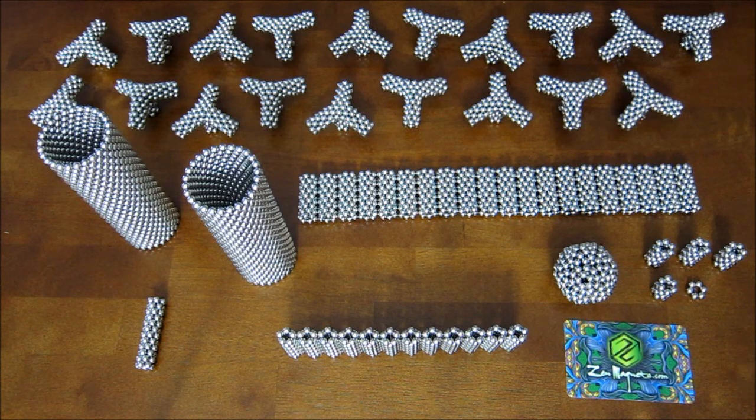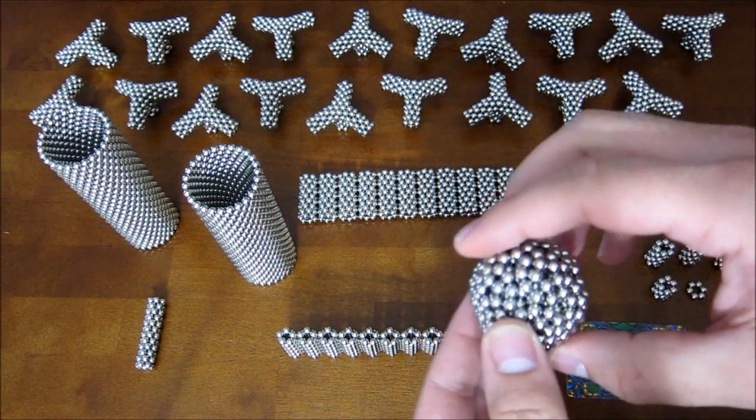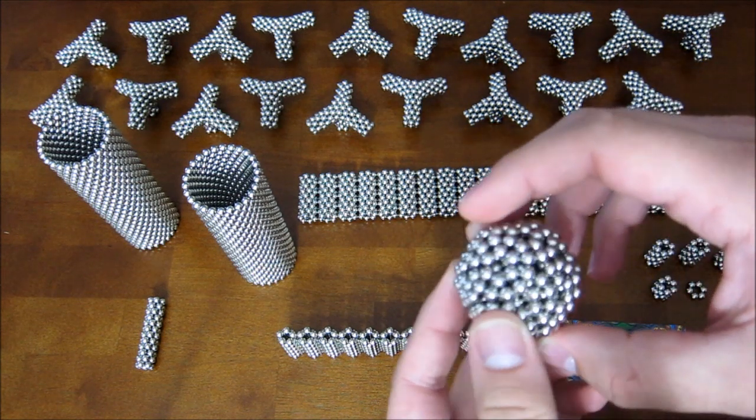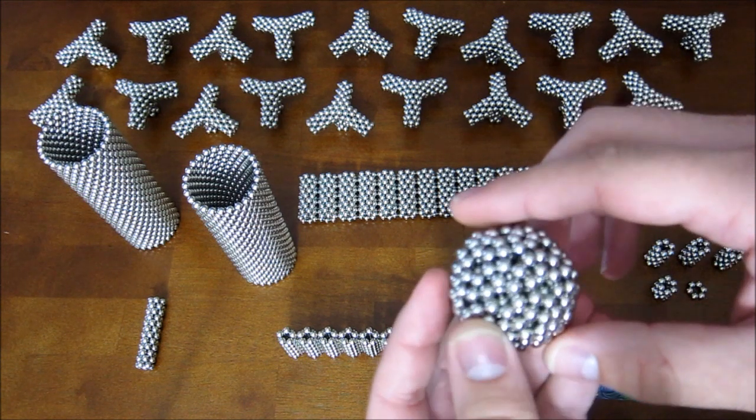Hey everybody, this is a video tutorial for how to build the dual-spoked polyhedron. The first thing you're going to need is this shape — the core. I've done a video tutorial for this shape already, so I'll post a link and you can watch that and see how I made it.